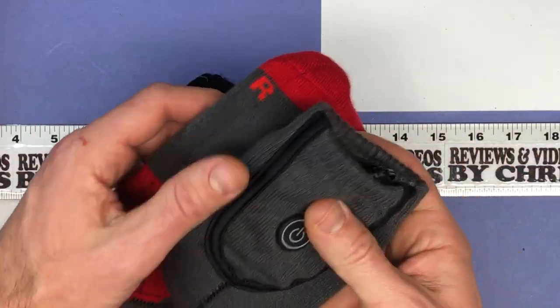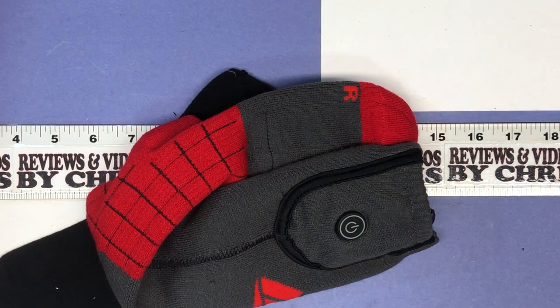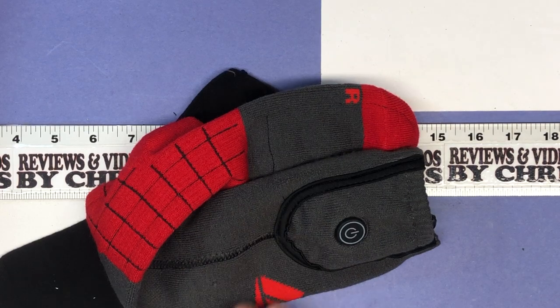It really heats up fast, so if your feet start to get a little cold you just click them back on and you're good to go. The only other recommendation is to make sure you clean them in the included bag if you're going to wash them, and do not dry them at all — just let them air dry and only wash them on delicate.